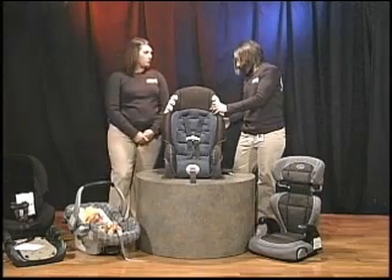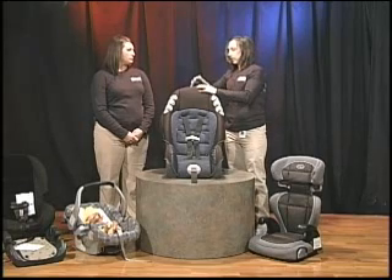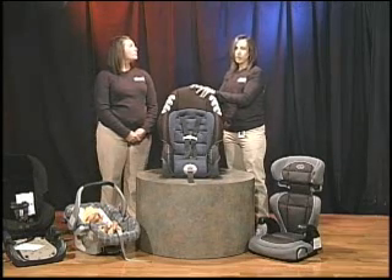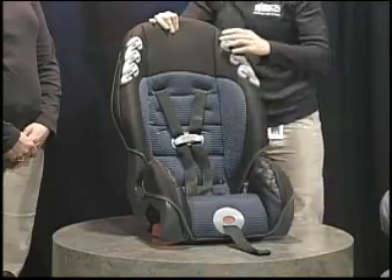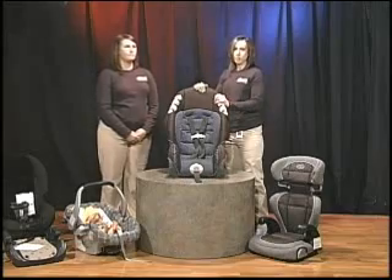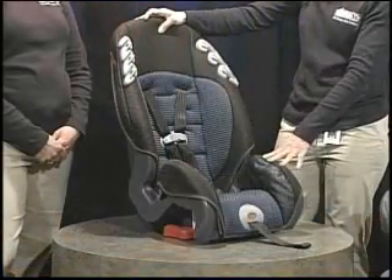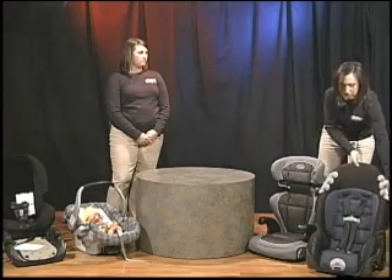Regarding the tether strap with forward-facing seats: the tether strap attaches to the top of the seat and is anchored to a spot in your vehicle, giving more stability. When used as a booster, though, the seat is not installed, so the top tether and harness all come out. This would also be considered a high-back booster, so if your vehicle does not have headrests, you definitely want to use a high-back booster. The combination seat is a forward-facing seat which then turns into a booster at the appropriate age, weight, and height.